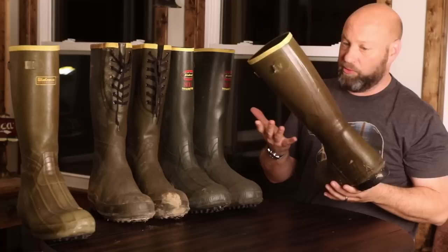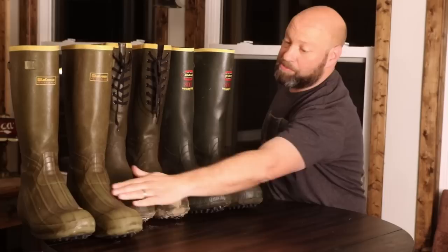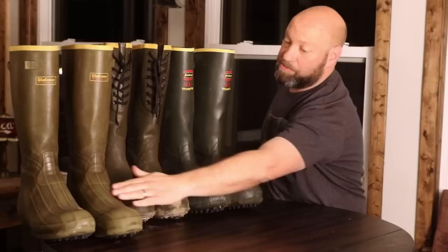These boots have been through the ringer and have been an incredible boot for me. I only wear them in the swamps and stuff like that, but they are still waterproof. That rubber is still pliable, and they live in a garage — up in the attic of a garage is where they spend most of their time. And they're an incredible boot.